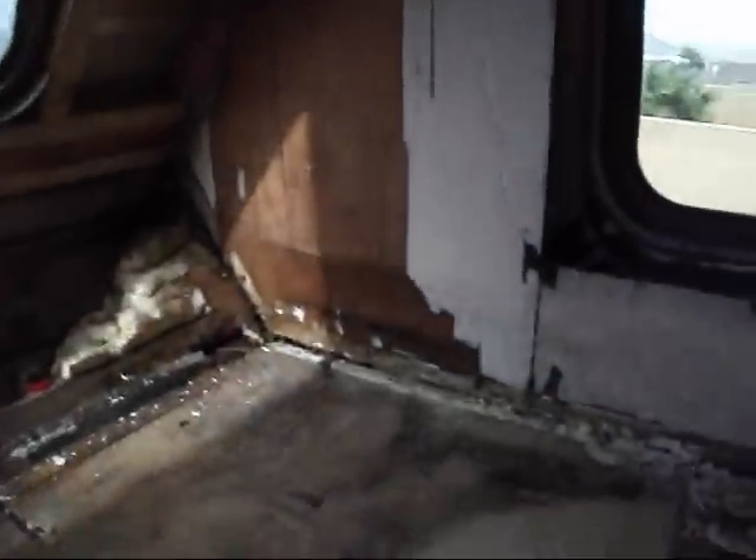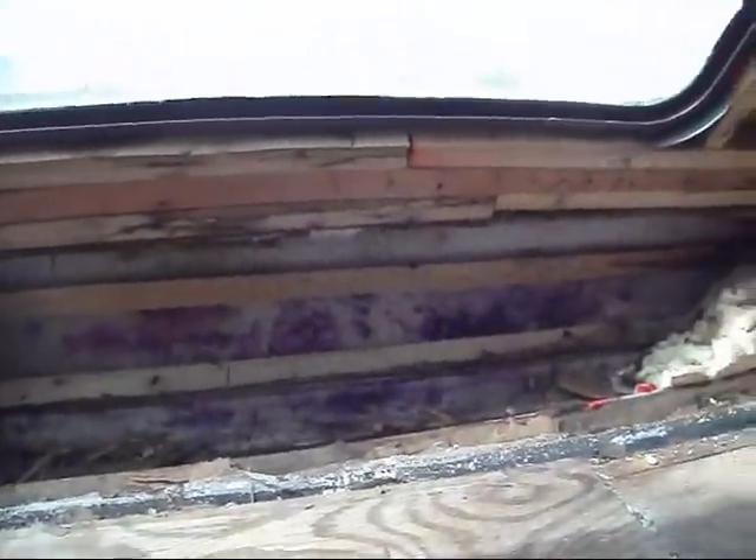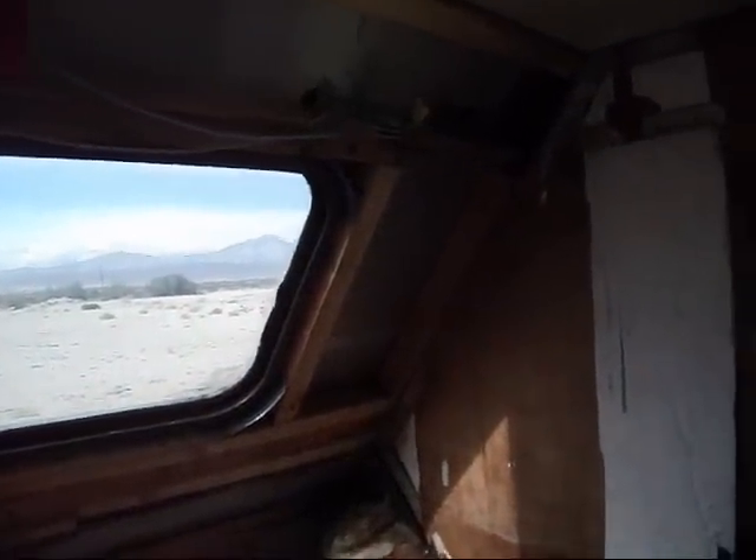Right now we're in pretty much gale force winds, and she's still fairly solid even though there's not a whole lot of structure up front here. I am going to brace this window up. I'll wait for a gust and show you how badly this flexes.